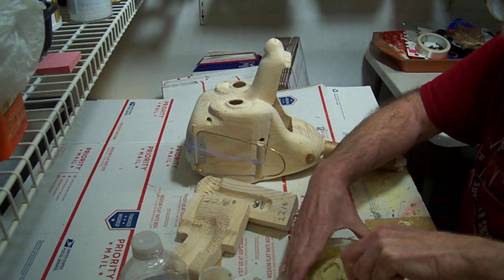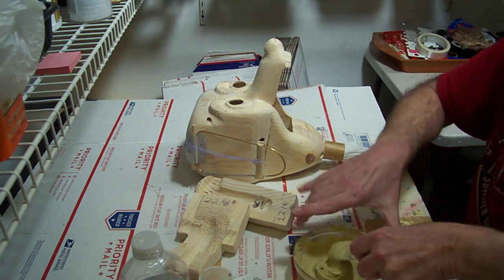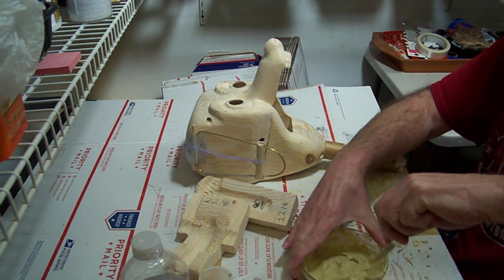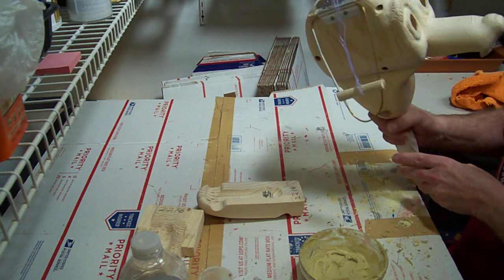Then we'll let it set up for a day or two, sand it all down, touch up where it needs to be touched up, sand that down, and by that time hopefully we're ready to start with our base paint color. There are three ways in which I do this.